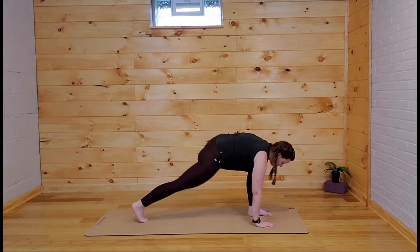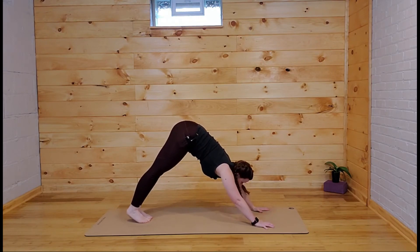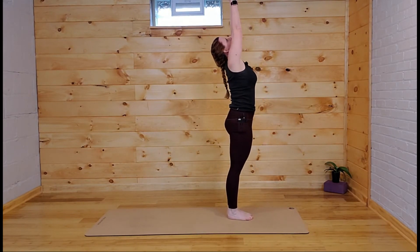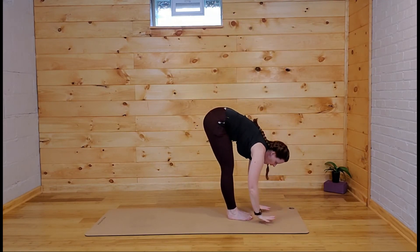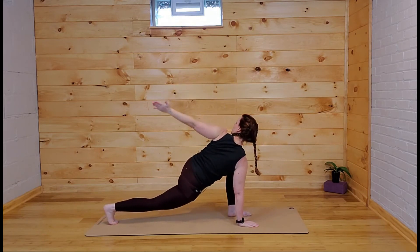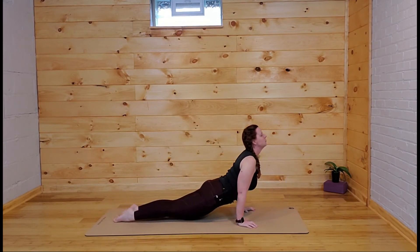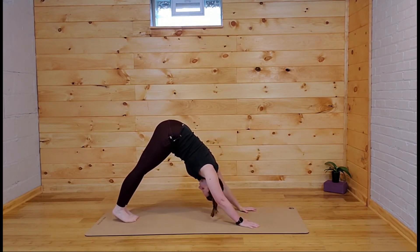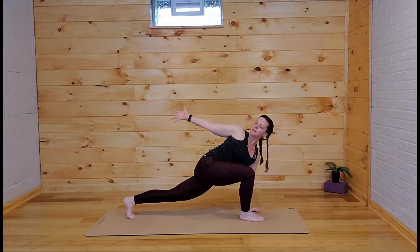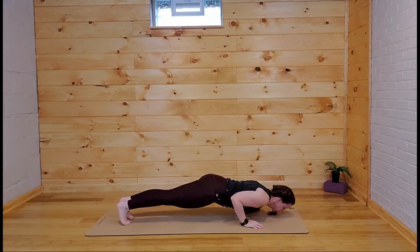Step back through your vinyasa, lower down, inhale and exhale. Look up towards the hands — maybe you hop this one, maybe you step. Reach the arms all the way up, take a nice back bend at the top. Last time through — step the left leg back, keep that left hand inside, right arm reaches up, look back, sink the hips low. Both hands come either side of that front foot, step back through your vinyasa — inhale for your up-dog, exhale for your down-dog. Left leg comes forward right into that twist, reach up, look back. Both hands come down and step back through your vinyasa.